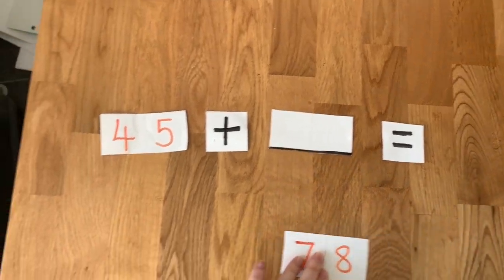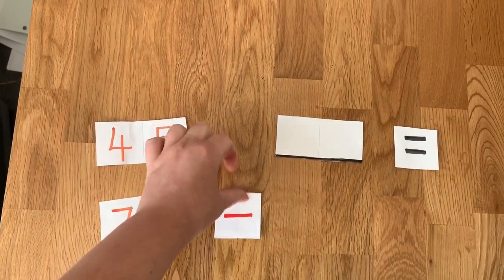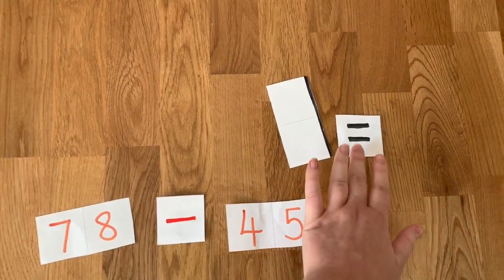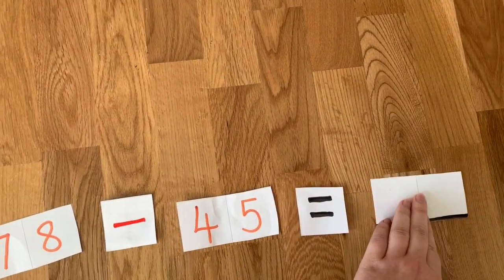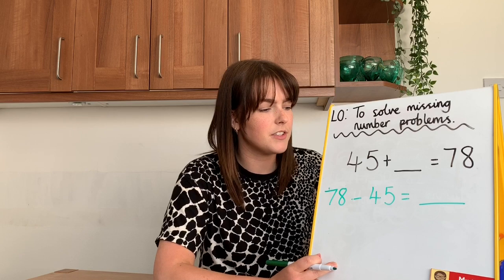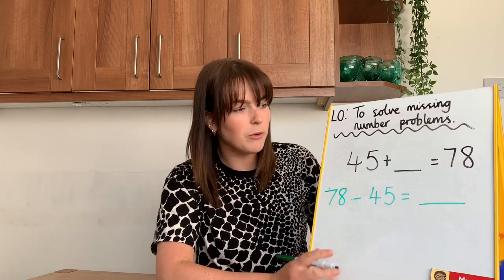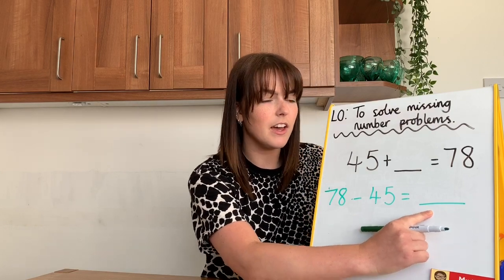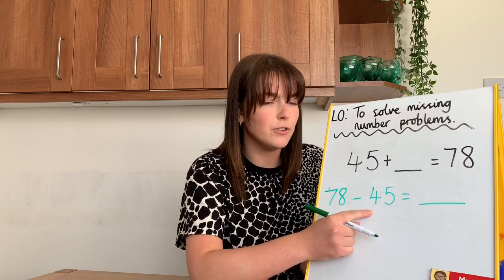All I have to do is make a new number sentence. Put 78, because it's the biggest number, subtract my other number, 45, equals — and now my blank number will be at the end. Now I've got a new number sentence I can work it out easily, because that just looks normal. The blank space is now the answer, where it usually is. 78 subtract 45.